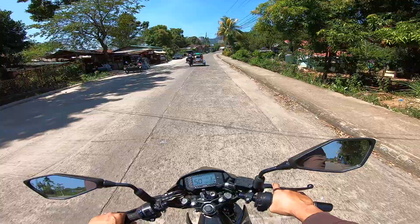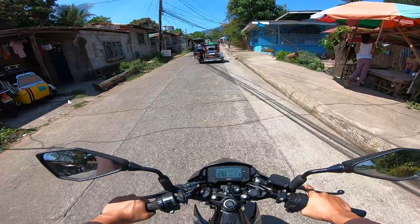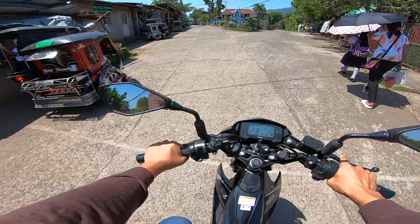Parang ganda na ito. Ano ba tayo makakasabay dyan? Baka last footage ko na ito sa radar — sulitin na natin.